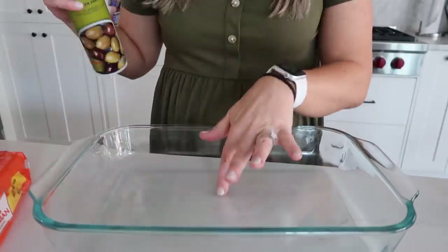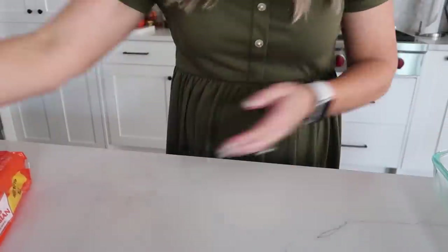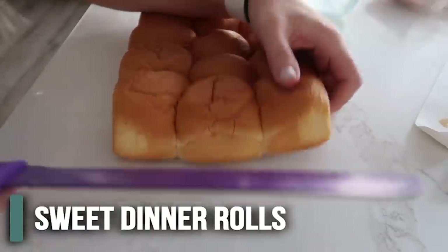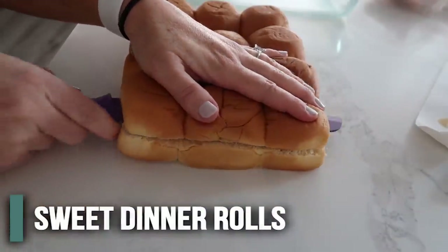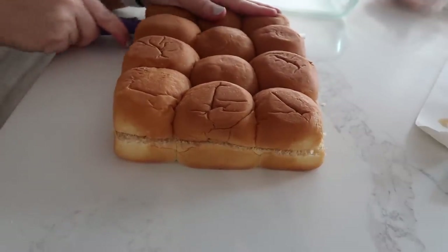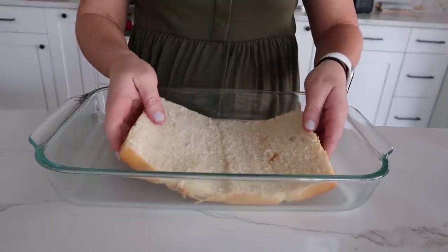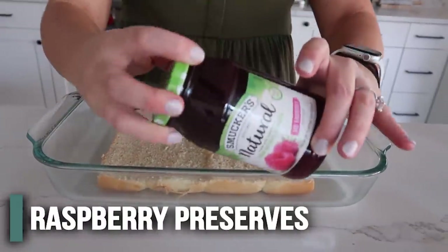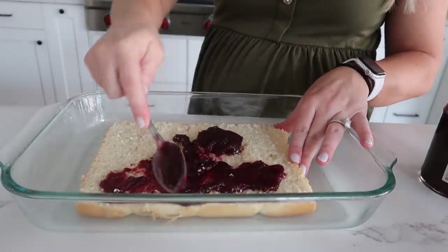We're gonna start by spraying our 9x13 pan with some cooking spray. Next, cut the sliders in half using a bread knife, trying to get right in the middle. Sometimes it comes out uneven and that's okay. Peel off the top and put the bottom right into the pan. Then take the raspberry preserves — about a half cup — and spread it on the bottom.